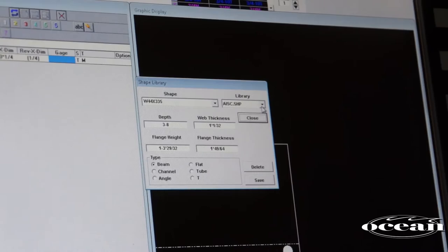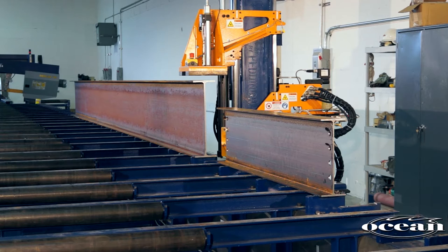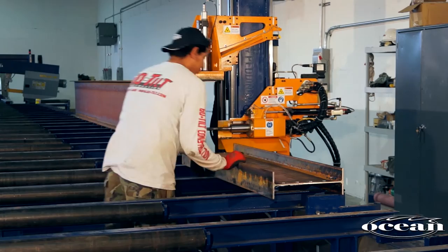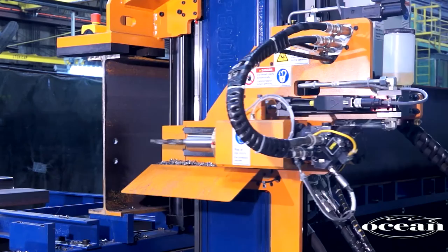All worldwide shape libraries are included and custom shapes can be user defined. When drilling shorter beams, it is productive to set up several pieces in line on the machine table. The machine will process each piece in sequence, automatically detecting the next one. This allows the operator to stage new pieces while the machine is drilling and to replace completed pieces with new parts awaiting the next drilling cycle. A competent operator can easily drill an average of 200 holes per hour and more, with a typical output of 400 tons per month or more on a single shift, depending on the mix and weight of profiles.